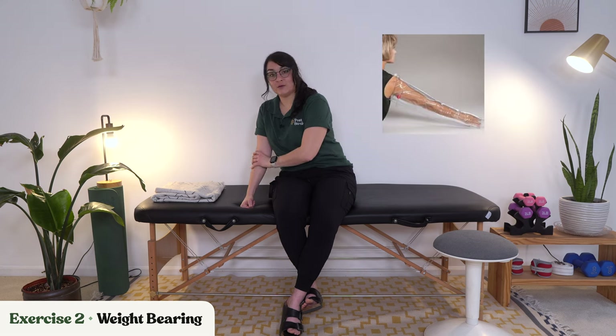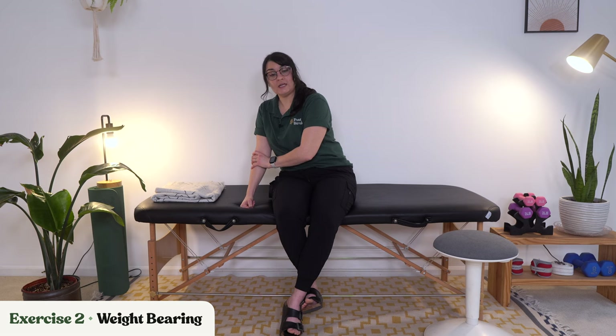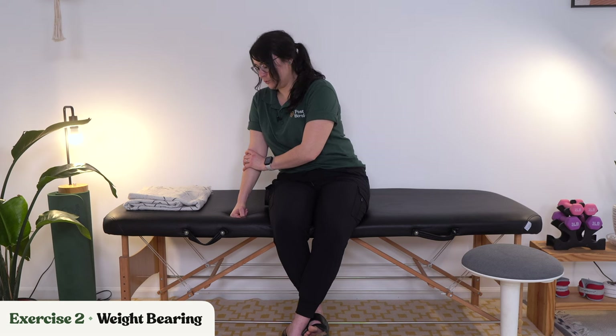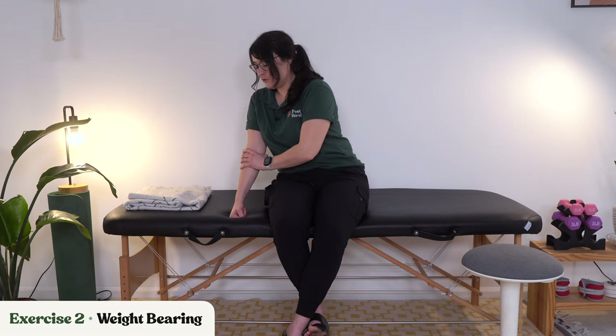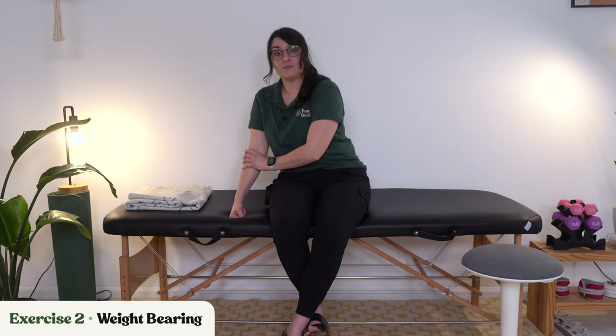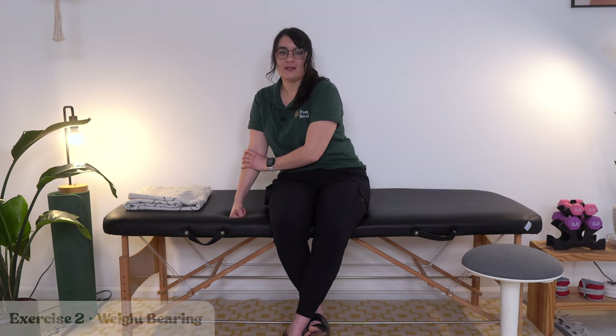You may have seen certain splints — sort of like an air cast — that can help keep your elbow straight, and you can do some stretches in that. If you want to just do some weight bearing with that splint on, that would be fine. But if you're trying to go through this routine one right after the other, it does take a little time to put on and off.